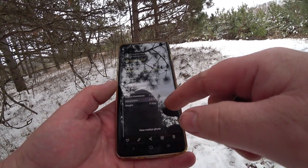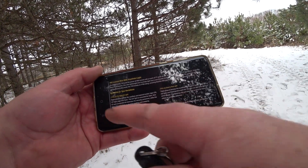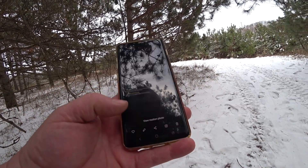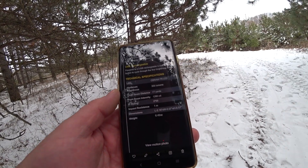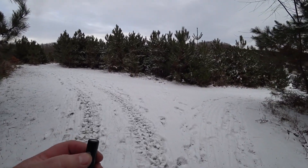I've got the Tiki LE currently and I'm hoping to get the regular Tiki within a week or so for a comparison review. The LED on this is the Osram P8 — it's a wicked LED. I'm quite impressed with this little thing.